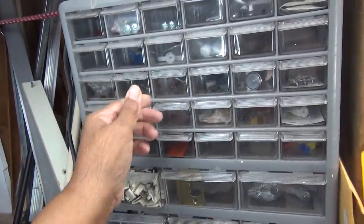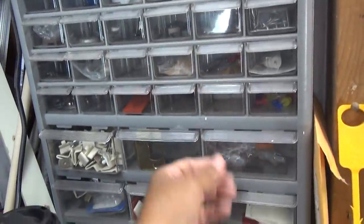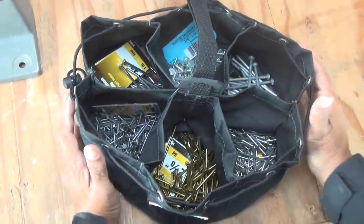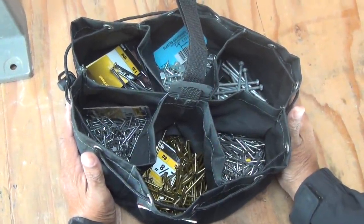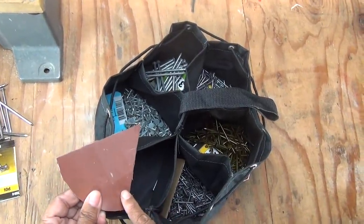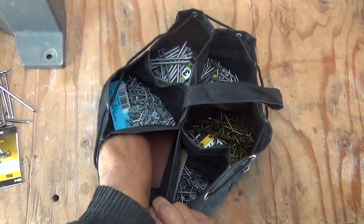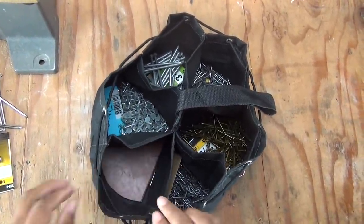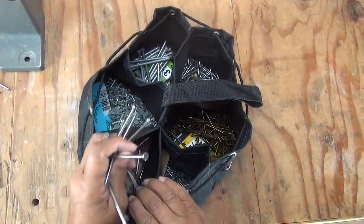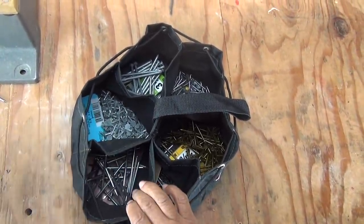I don't have to go hunting. For example, if I need a 16D common, it's right there. I know exactly where it is because it's in the parachute bag with the hardware that I use most of the time. One of the things I've done with my parachute bag is I've lined the bottom of the pockets with a piece of rubber. What that does is it just reinforces the bottom because nails are sharp, and that way I don't have to worry about them poking through the bottom of the bag.